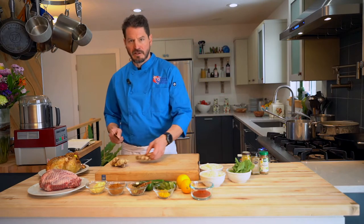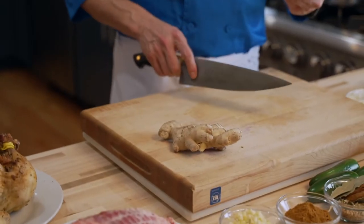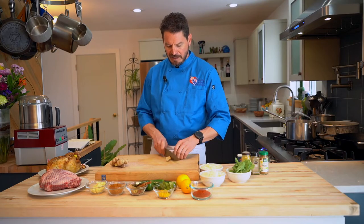Here we are back in the kitchen for another episode of Dairy Free Cooking. Today we're going to do something a little different — we're going to do some Asian flavors, starting with some Indian cuisine.